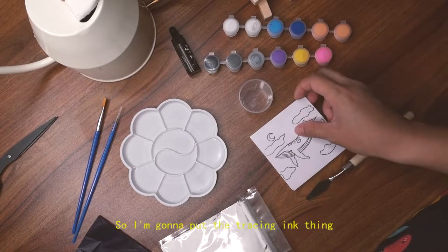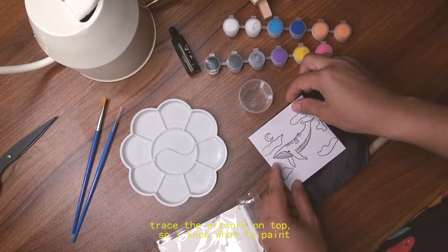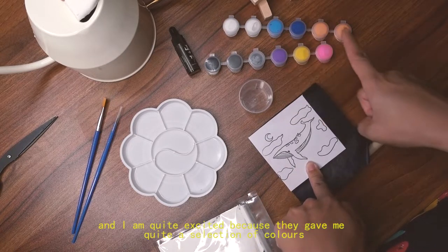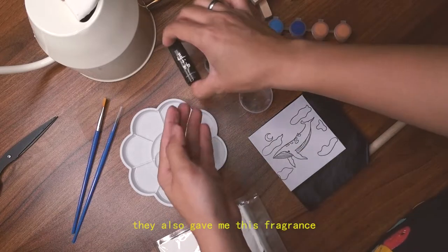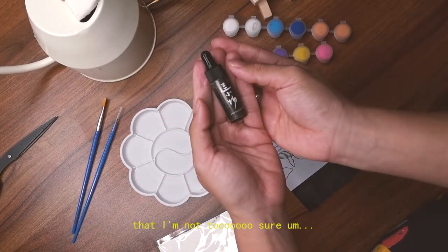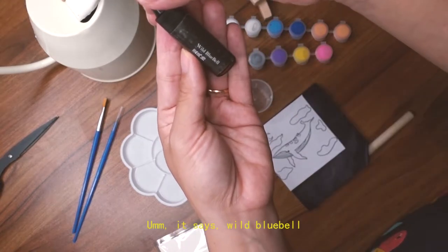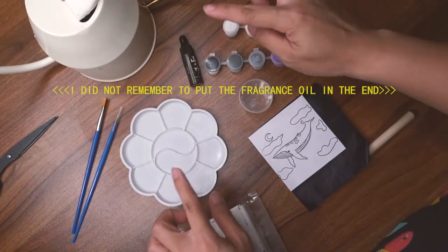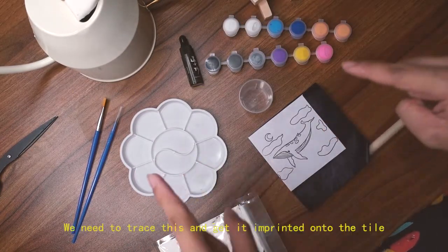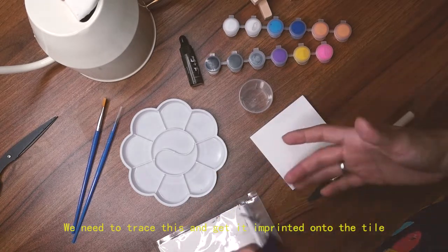I'm going to put the tracing ink on and trace the artwork so I know how to paint. I'm quite excited because they gave me a good selection of colors. They also gave me this fragrance — I'm not too sure what to do with it. It says wild bluebell, it's a flower, smells quite nice. I might add a few drops in, but first we need to trace and get this imprinted onto the tile.